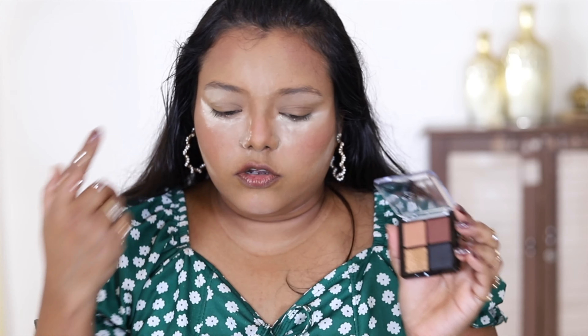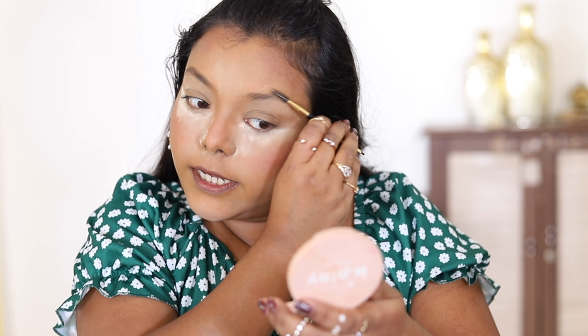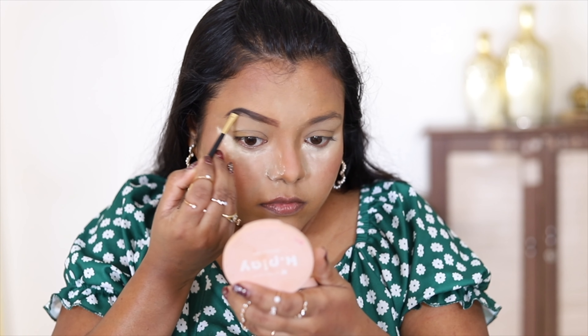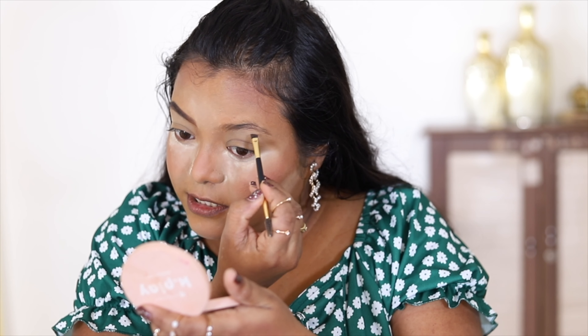My base makeup is done! Now moving on to eye makeup using the Nykaa Eye Color Palette 01 Night Out — it has three matte shades and one glitter shade. I'm going to try using two of the colors in my brows as well. I love these quad palettes from Nykaa; they are well pigmented. I'm removing any powder from my brow area and taking a mix of the black and brown shades — both are good matte powders. The brows turned out great; this is truly a multi-purpose eyeshadow palette.